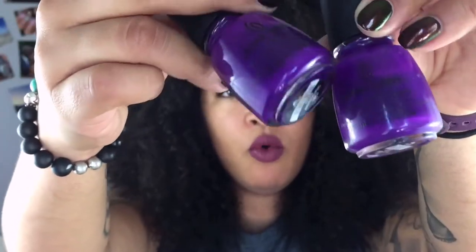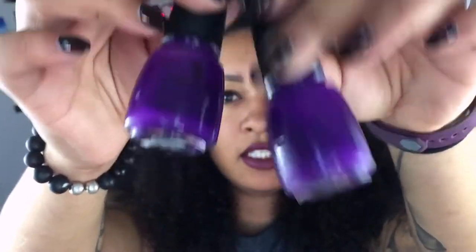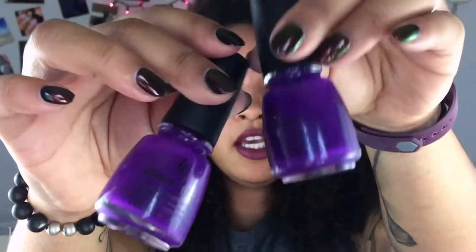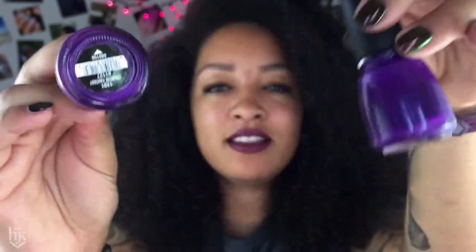What video was I doing the last time I talked about Creative Fantasy? Was it my 'nail polishes that are so me'? That's what it was. My favorite color is purple and I love dark colors, so at least these dark colors — they're just so me. No surprise that I have two of these.